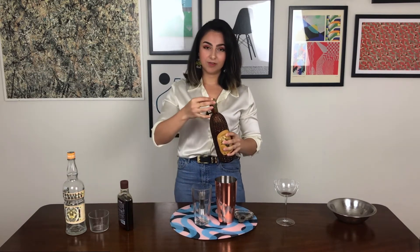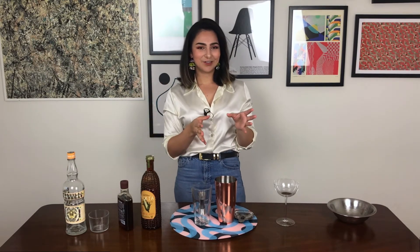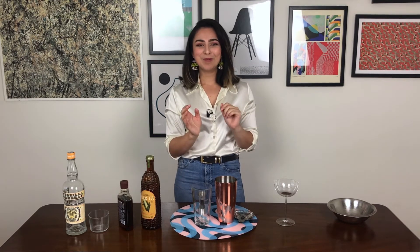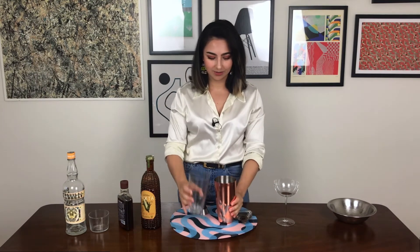Now you can salt the rim of your glass if you want. I actually felt when I tried this drink that I preferred it just as it was. It is based on a margarita, but to me it is not the same animal anymore, and I didn't really want to pigeonhole it into that — she says, after having named it the corn margarita, which is just about as pigeonholing as you can get. But anyway, I chose not to salt it. You can salt it. You can also use some kind of special flavoured salt if you have something particular that you like.